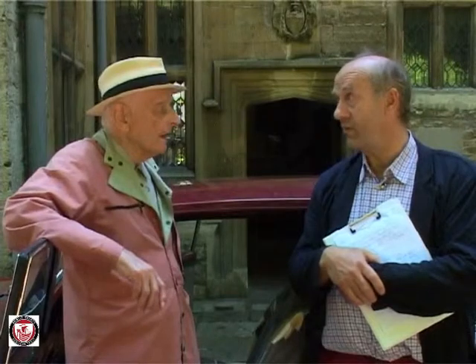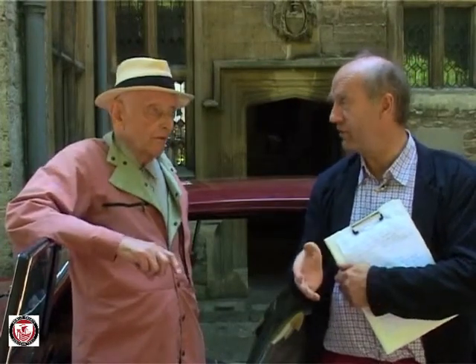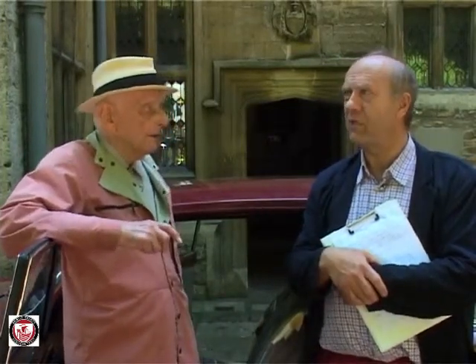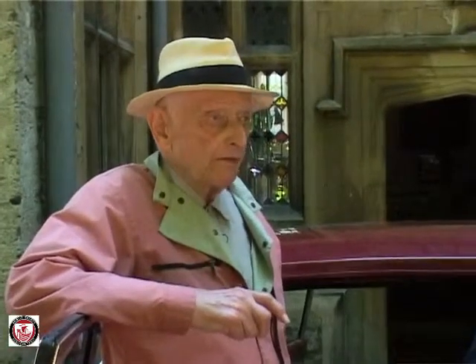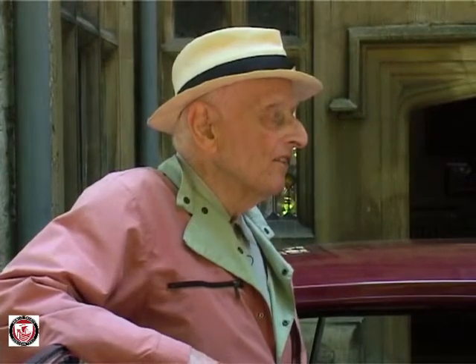I'll observe that you obviously saw potential in the Volkswagen at a time when other people were dismissing it. Yes — the rest of the British motor industry dismissed it: 'Oh, this is no good, this will never sell.' What was it about the Volkswagen that attracted you? It was extremely simple construction, and I think five or eight million had been made by then. The Germans were there — German, well made. But the EX-1 went nowhere, unfortunately.